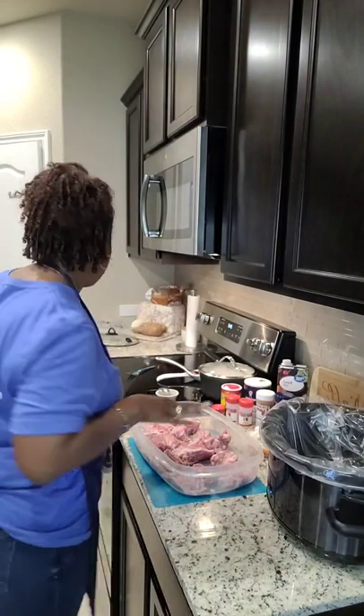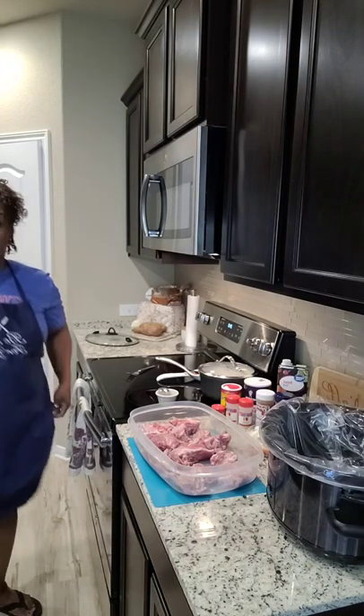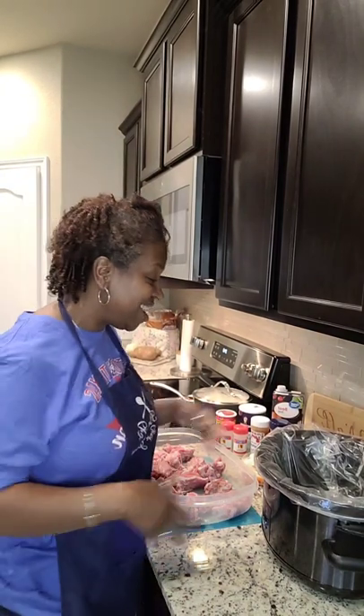Happy Saturday, y'all! Come on in. Go get your notebooks, your pen, your paper, your neighbors. I got something good that I'm making here in the Be Fit For You Culinary Lab. Hi, you guys — I'm Pam with Be Fit For You. And if this is your first time, please do not let this be your last time. Keep coming in and checking with me.